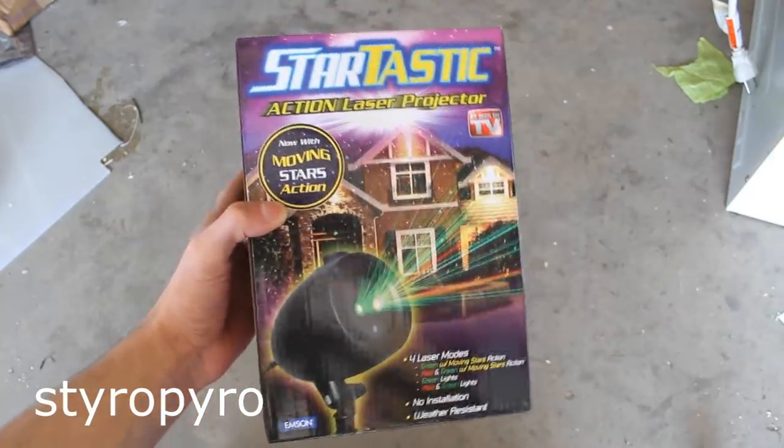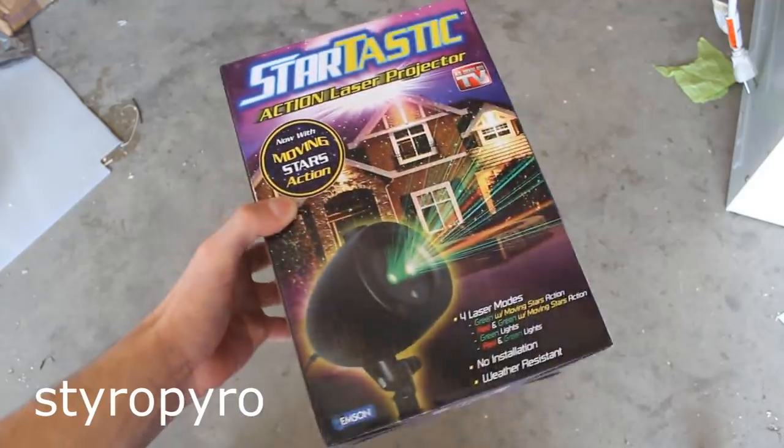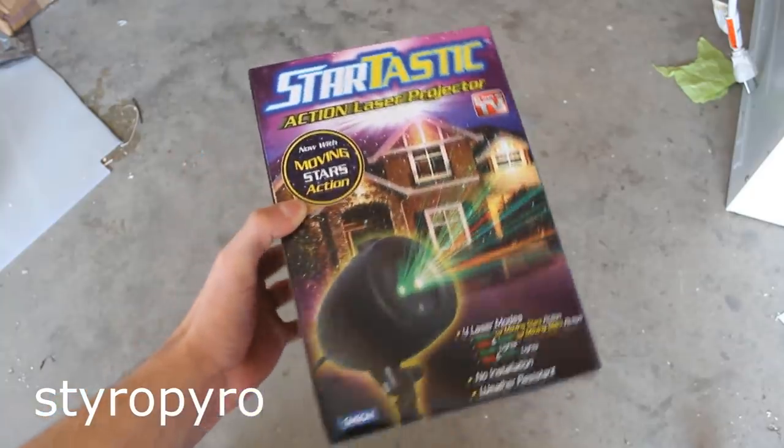I'm not one to decorate for holidays, but when I saw this laser star projector in the Christmas decorations aisle, I figured it would be a decoration I could probably enjoy. But I have a feeling it's going to need some heavy modification before it's acceptable.